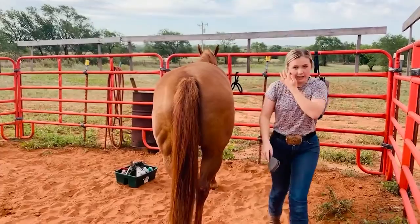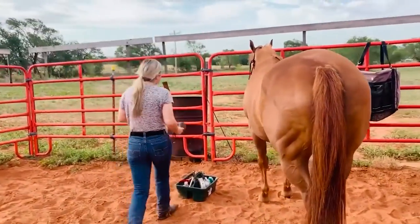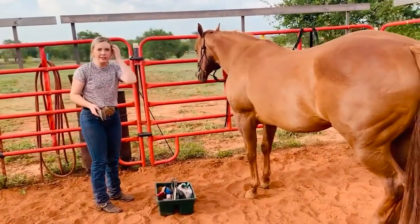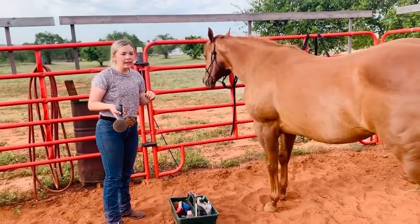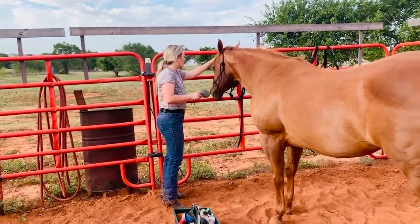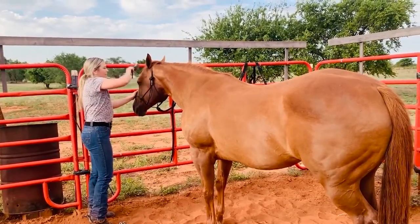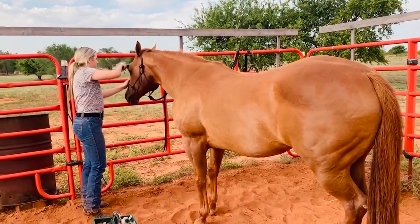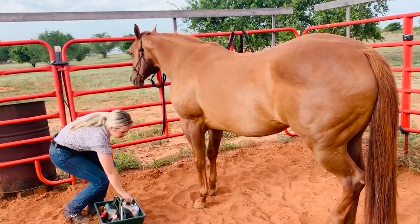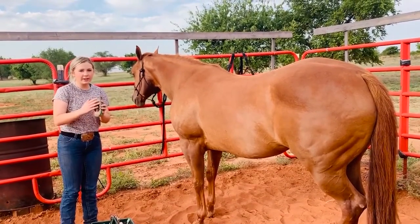Then I go around to her face. When brushing a horse's face, you don't want to push your hand up to it very quickly or anything. My horse doesn't really mind having her face touched, but some horses get a little more irritated, so I just go really slow. When I'm brushing my horse's face I use a softer brush so it doesn't irritate her.